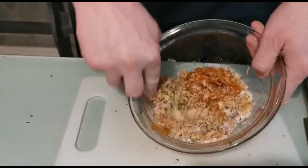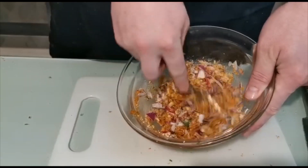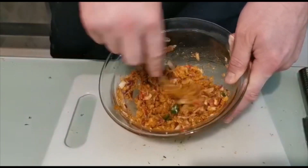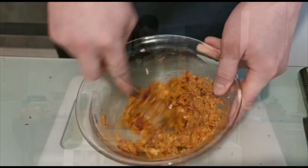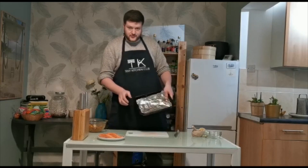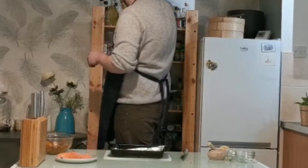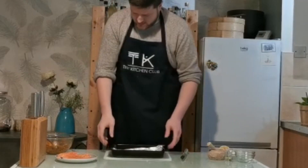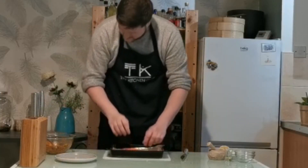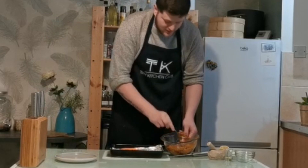Now all the walnuts are in there with the rest, get in there with a fork and give that a really, really good mix together. Get all these flavours worked together and make sure the consistency is nice and even. Then take some tinfoil and line the bottom of an oven dish. Spray the bottom with a little cooking spray to stop the skin sticking, then place your salmon fillets onto the tinfoil and press the crust mixture on top of the salmon.